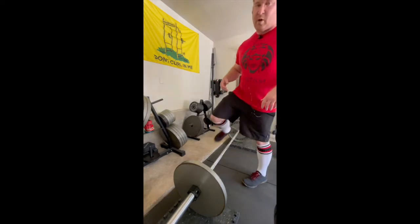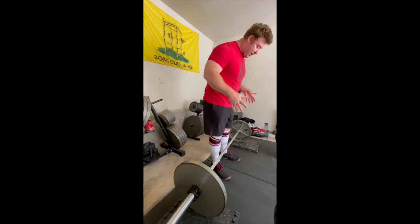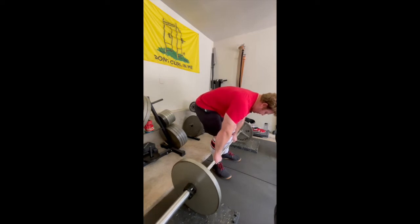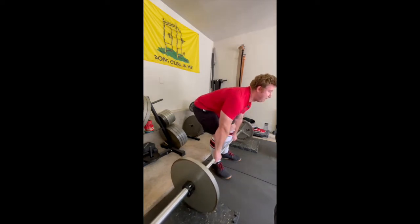Let's watch it from the other side just in case it's not clear. I'm going to skip talking through the whole setup here and just go to step four, the squeeze up. Again, watch what happens when I squeeze up — watch my back and watch the bar.